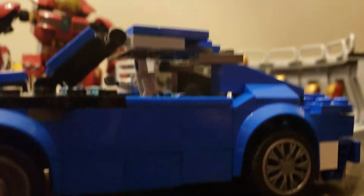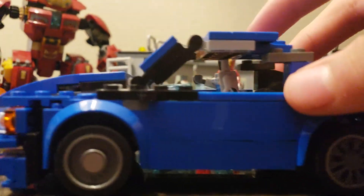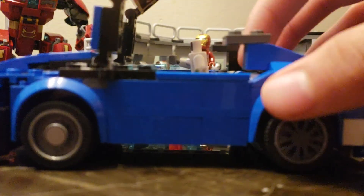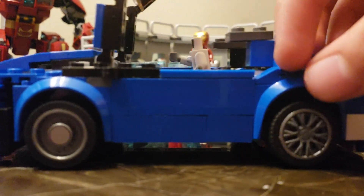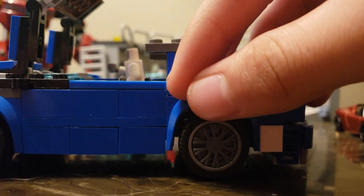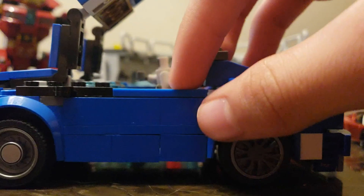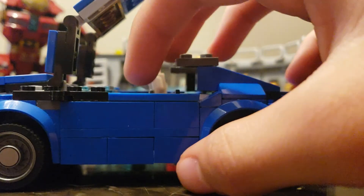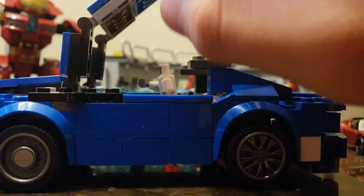I actually finished the doors of the car. The only problem I have is I moved some stuff more over here, so this is why it's blocked right here. The only problem is I can't open the doors — I can't open them without using force, and it might break.